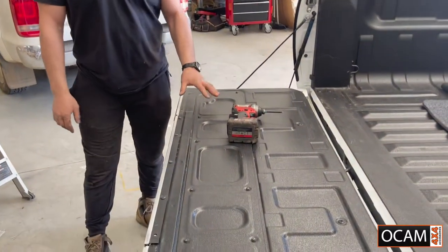We're working on a 4x4 and we're going to be fitting a tailgate lock on a Cannon. It's going to be a pretty much step-by-step video.